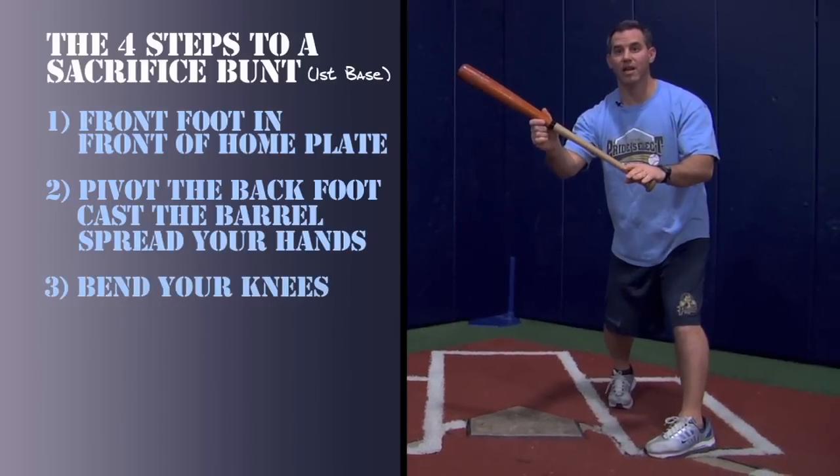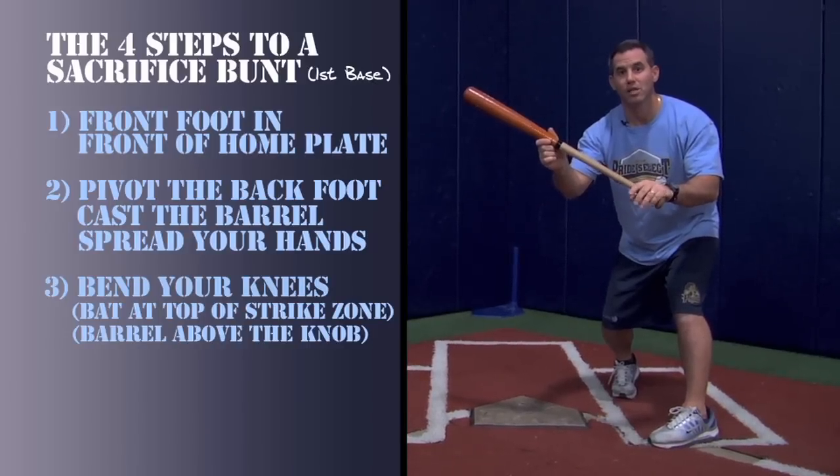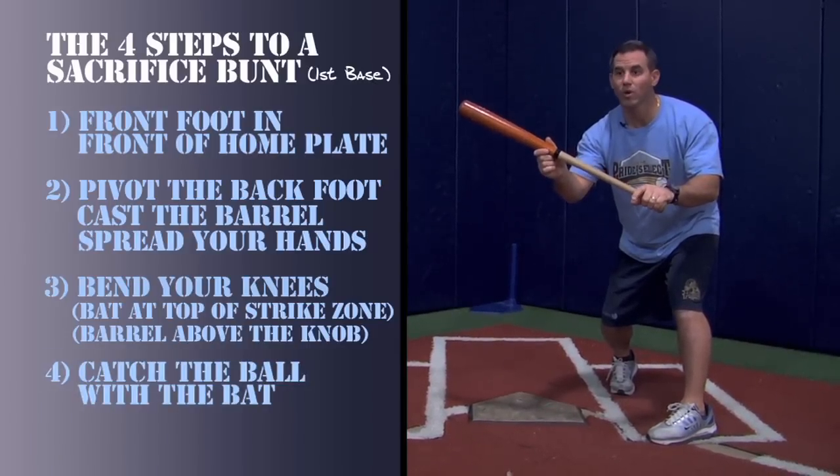Step three: bend the knees, bat at the top of the strike zone with the barrel above the knob. Step four: catch the ball with the bat.